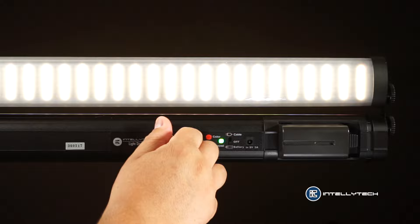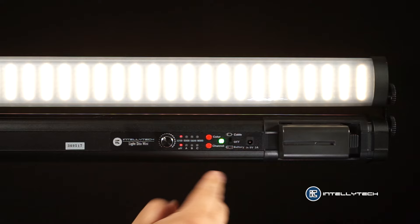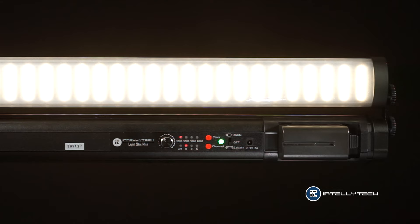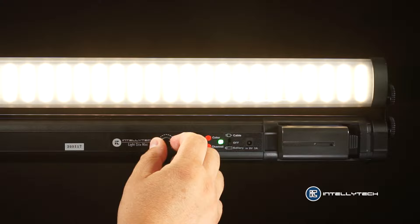Now I can go up and down on this light and nothing is happening to the top one. I'm gonna go off and go to channel A. As soon as I go to channel A the top light, because it's being the slave light, is changing to get the same power as I have on my bottom light. Now if I start working with the top light the bottom one is gonna become the slave light. Basically any changes that you make to any light on any of the channels or group will affect all of the other lights.